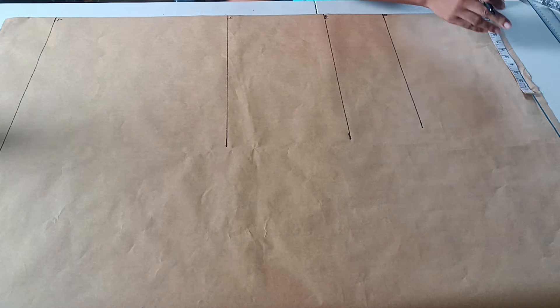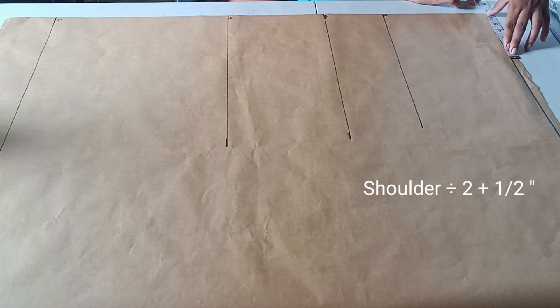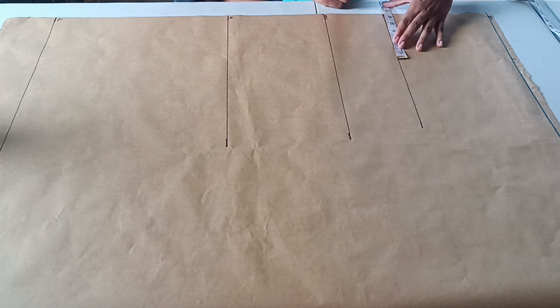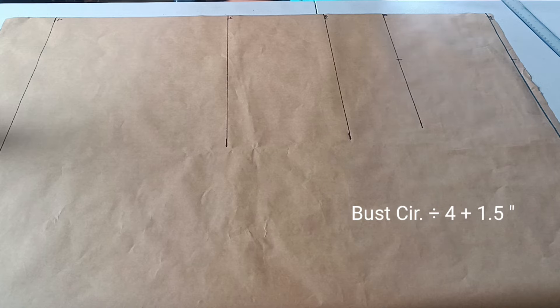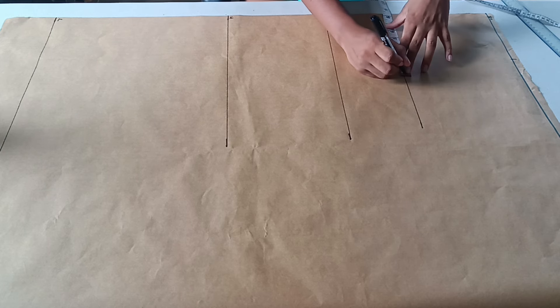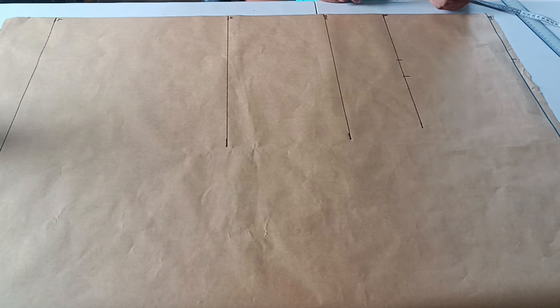Next, we take our shoulder measurement, divide it by two, and add half an inch. We place that same measurement at the shoulder on our bust line, and then add an additional measurement: our bust measurement divided by four, plus 1.5 inches.